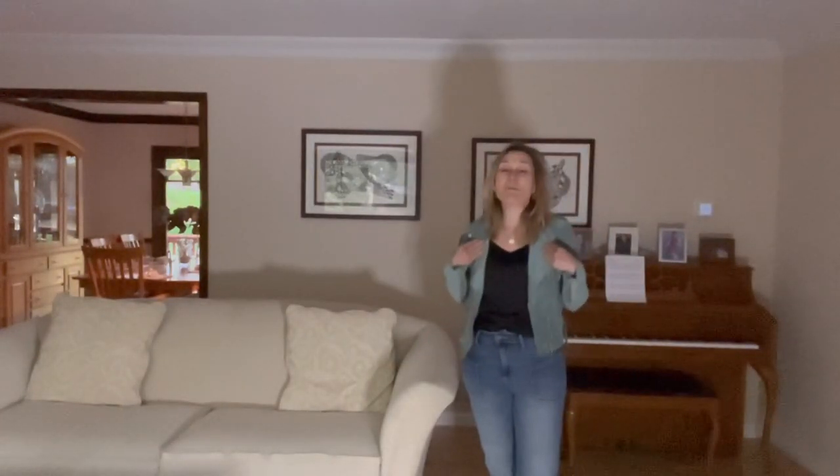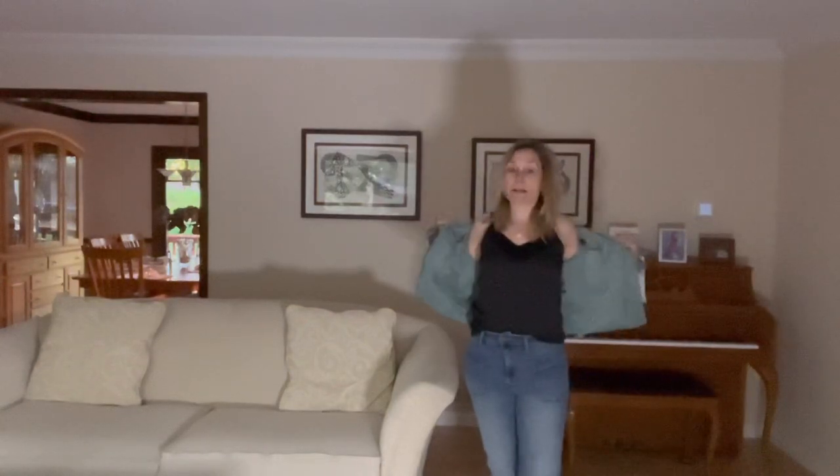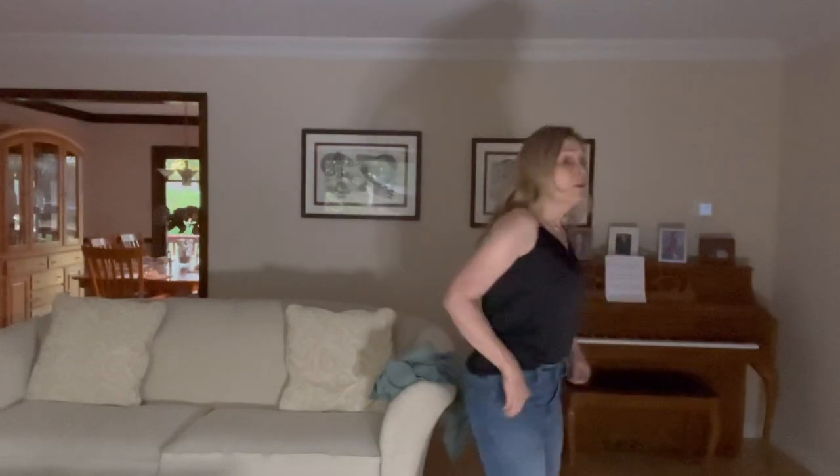Last item: the Stitch Fix black satin cami. I put one of my black moto jackets over it — and this is exactly why I needed a plain cami. Everything I have is prints or things that don't layer well. The v-neck is not too deep, there's pleating detail, and it has a silky satin polyester feel. Three non-adjustable straps that aren't slipping down, so that's great. I'm happy to add this to my wardrobe and it marks something off my wish list.